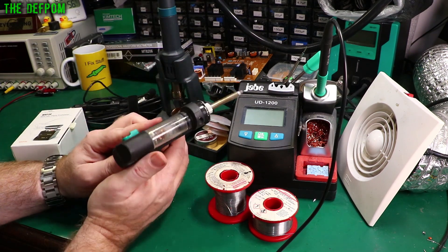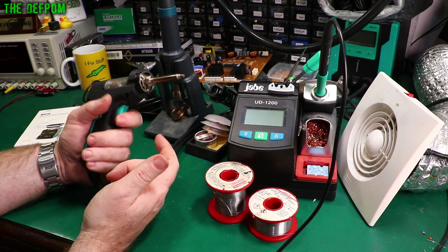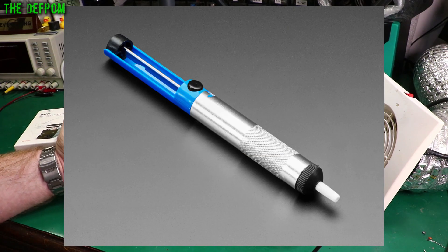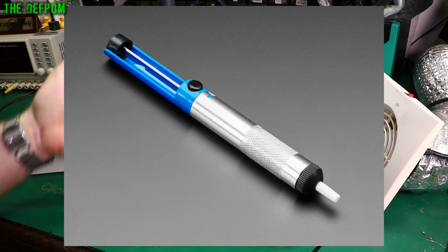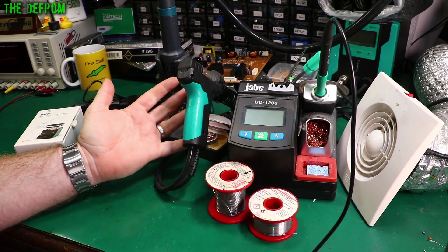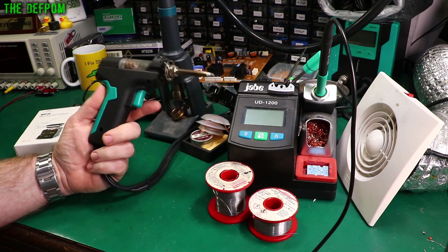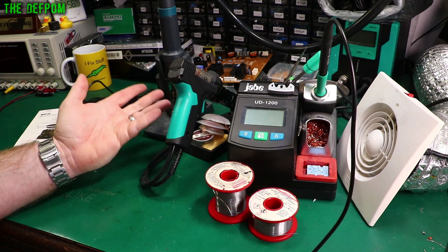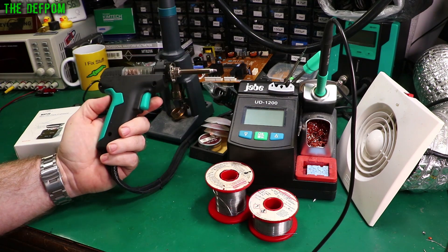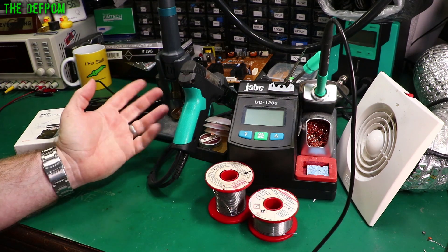The desoldering gun — I've had this for a little while now and I absolutely love it. It's a brilliant thing, really easy to use. It's basically a soldering iron — when you squeeze the trigger, it turns the vacuum on and sucks the solder up. This is basically a posh version of those handheld solder pumps with a little piston — you push the piston down, press the button, and it sucks the solder out. I've used those for years and they're fine, they serve a purpose. But having something like this is far better. If you're taking parts out of circuit boards, especially through-hole stuff, this is definitely something you want because it makes your life so much easier. The handheld ones get you out of trouble, they do the job, but they're not as nice.